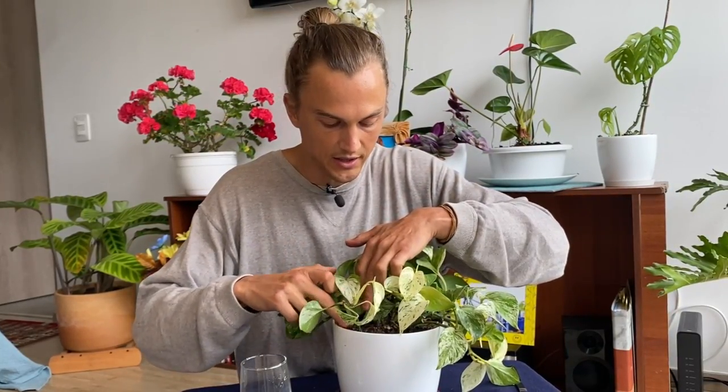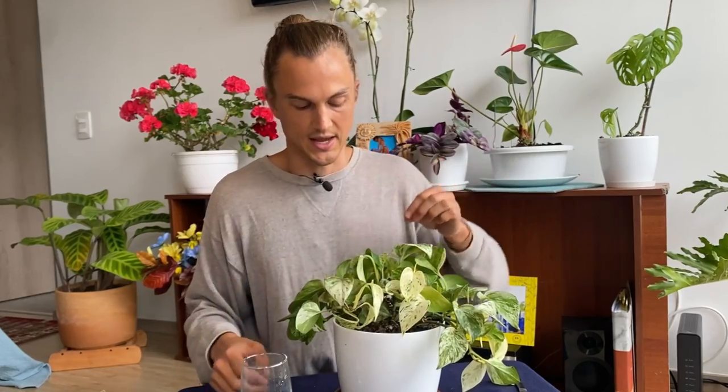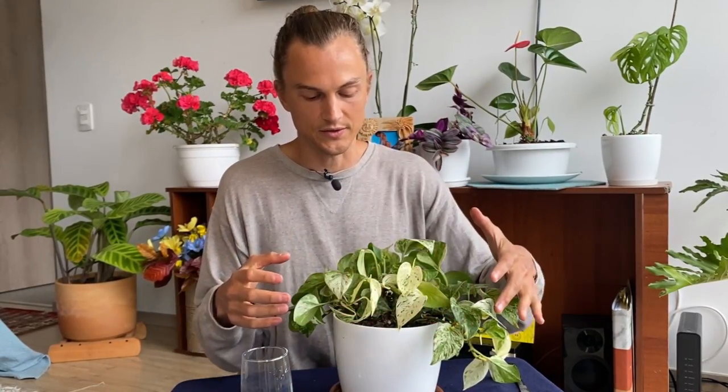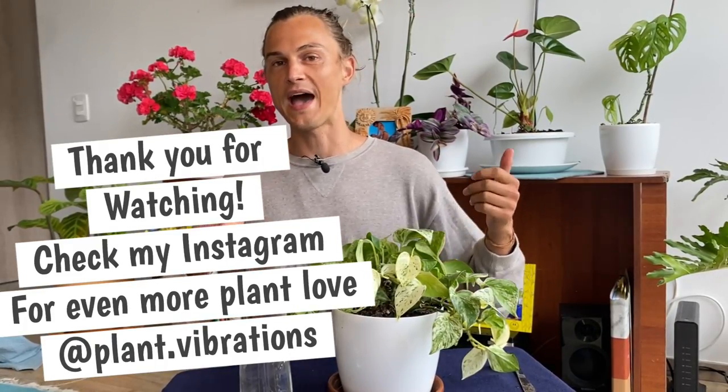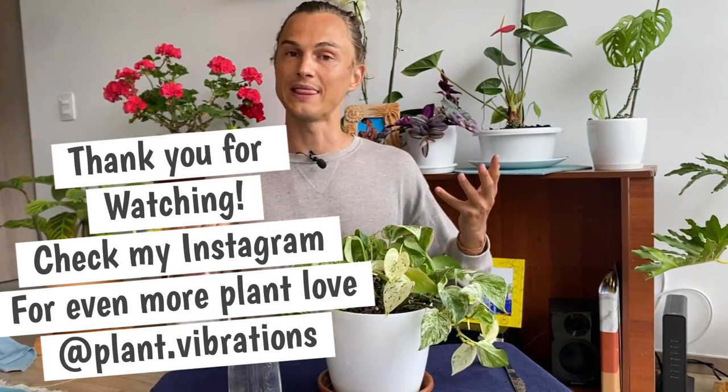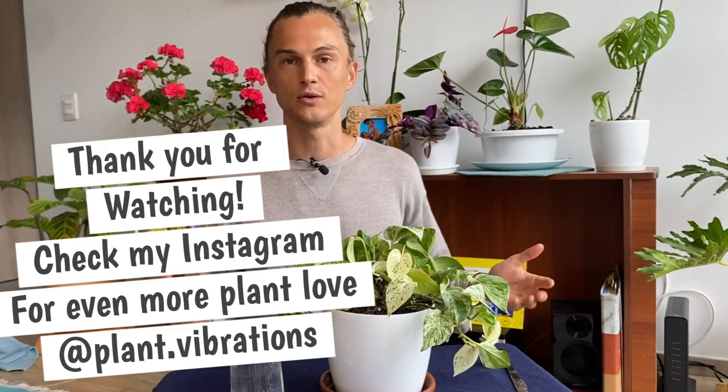Those are my two favorite ways of propagating pothos. I'm hoping that the rest of this container fills out so I have a nice mounded, overflowing look. I hope this was helpful and that you try propagating pothos. If you have other propagation methods, write them in the comments below. If you have plants you'd like me to dedicate a video to, leave a comment as well. Thanks for joining me today — I'll be uploading more videos every single week. Ciao!